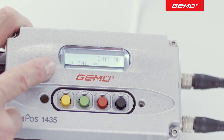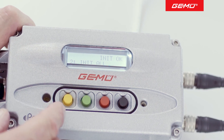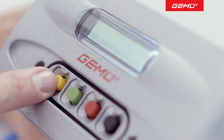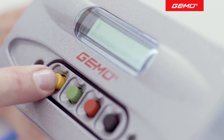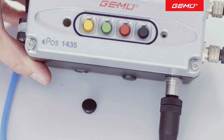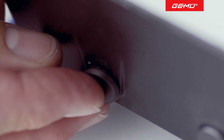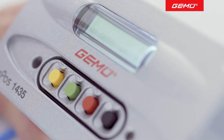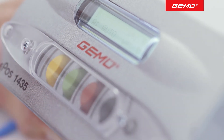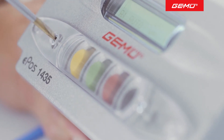Once this routine has been completed without any errors, the information "INIT OK" appears on the display. Press the yellow button three times to switch to automatic mode via signal setting and manual mode. The positioner is now ready for operation and reacts to the externally specified set value. Once you have finished changing the settings, replace the protective cap over the air throttle. To prevent unintentional operation of the setting keys and to restore protection class IP65, the protective cover for the keypad must also be correctly fitted.